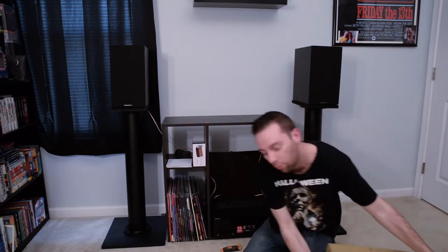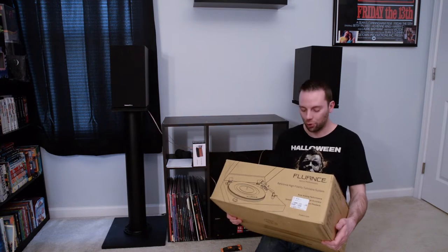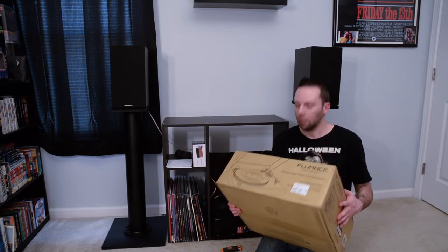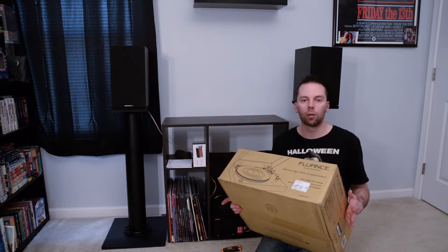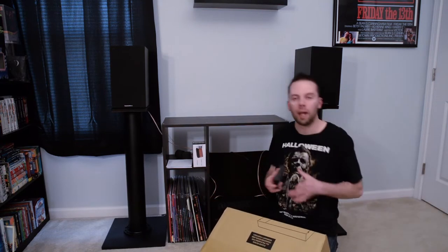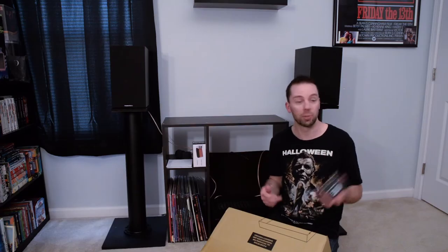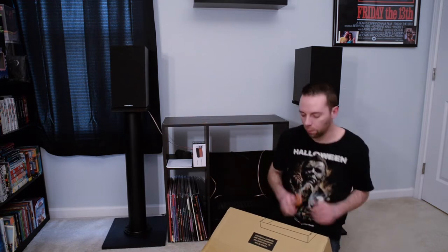What's going on everyone — today's the day I finally got my record player in. I got the RT-83, that's the one I went with. They have a black all-black one or a wood-finished one. I also have the Project Phono Box, ordered through Crutchfield — came within about three days. That's what I'm going to be using as my phono preamp, because this turntable does not have a built-in preamp.